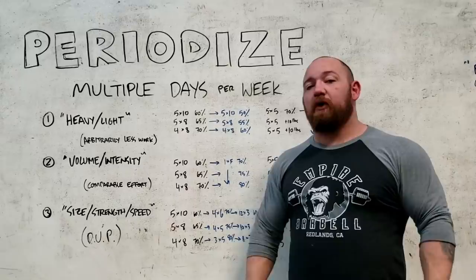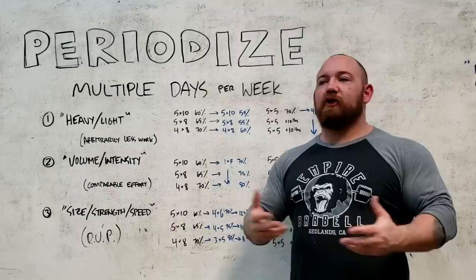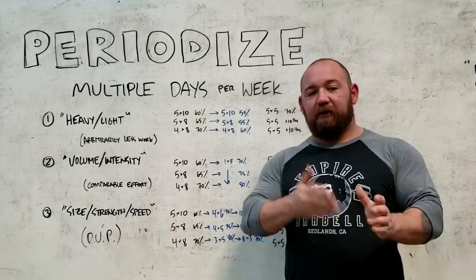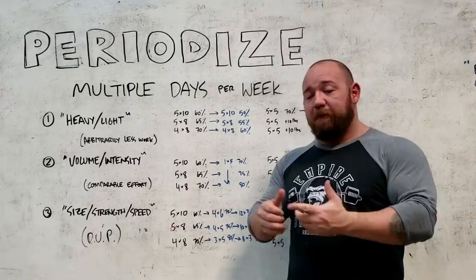So we have to space our attempts further apart. As you progress into something like the Texas Method, your harder workouts get spaced further apart. As very strong guys peak for meets, they have to spend more time recovering after their last heavy workout. The best squatters and deadlifters in the world will go 20 days before they hit their meet attempt — they'll hit their last heavy attempt three weeks out and then recover, because that's how long it takes between substantial workouts to repeat the same effort at the same level. And that's true for maximal weights and also very hard volume.